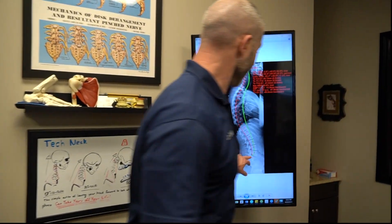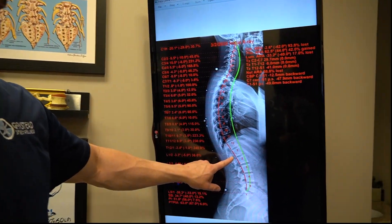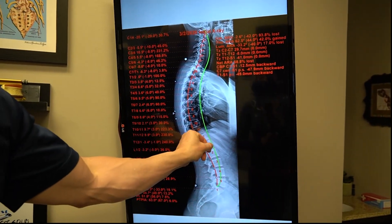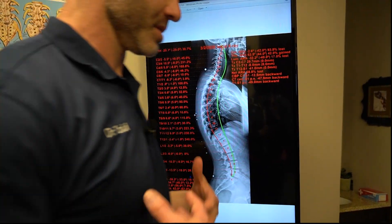The green line is normal — where it should be. The red line is where Jenna is at. That difference shows how far backwards she is shifted. This should ideally line up or be slightly in front of it, not behind it. When her torso shifts backwards, she's cruising around like this all day thinking it's normal.